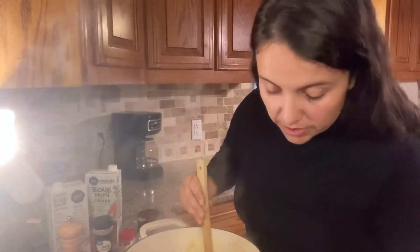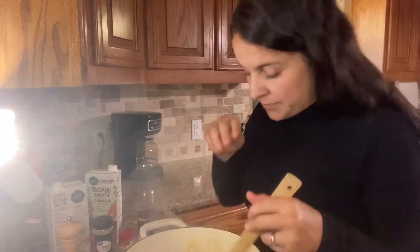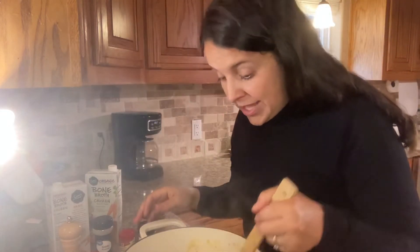I didn't show you guys, but I added probably a tablespoon of salt — maybe like a half tablespoon of salt and about a teaspoon of pepper. So it's been boiling for a few minutes, I'm going to turn it down to medium. It smells really hearty, that's for sure.